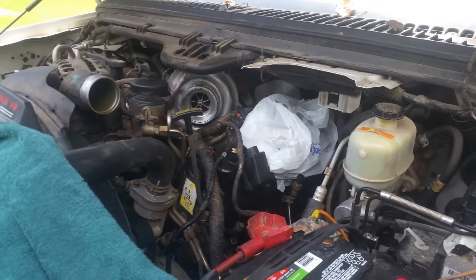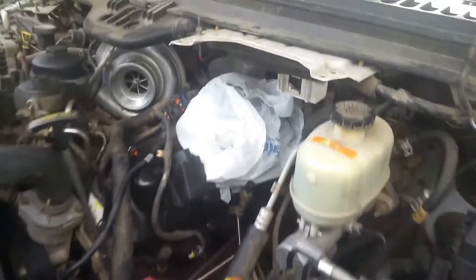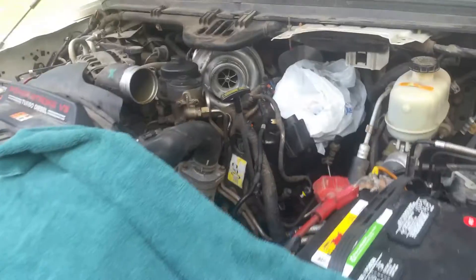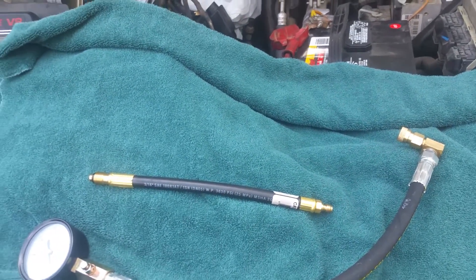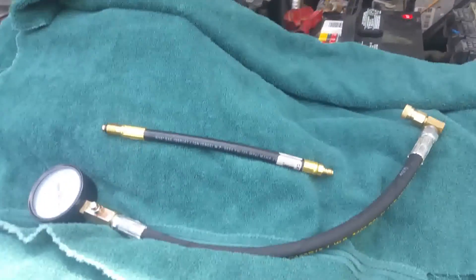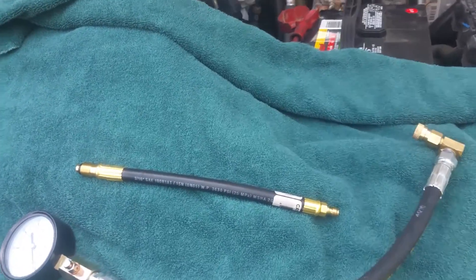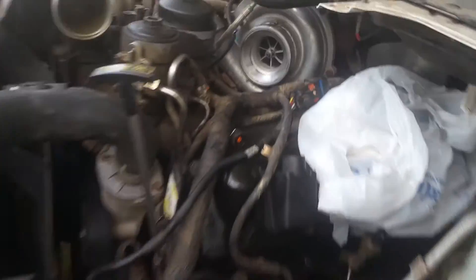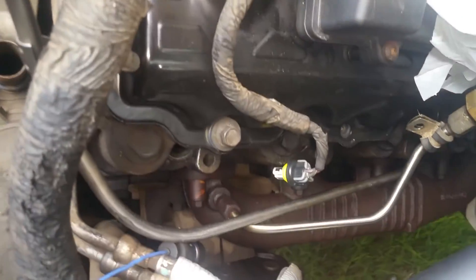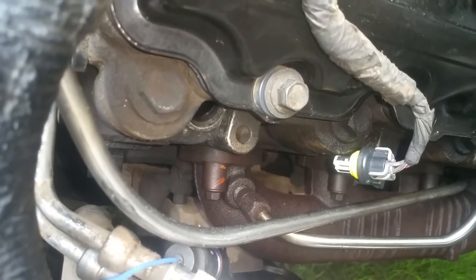I have a 2006 6.0 liter F-350 and I'm getting ready to do the compression test through the glow plug. What you'll need is an actual glow plug adapter that's specially made for a 6.0 to get it to work, and you'll also need a gauge that's going to fit that glow plug adapter, so you'll want to buy those together. I'm going to start with the first glow plug port and work my way back.